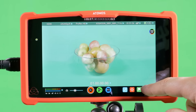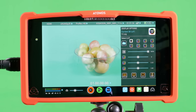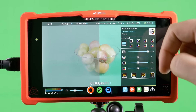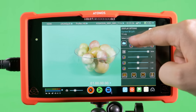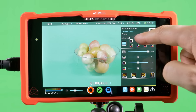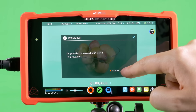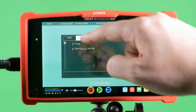Now we come to the display options for the Atomos Assassin. If you're working with log footage and shooting in log, it's very important to be able to monitor using LUTs. Here you're able to select the monitor LUT button and view the LUT in split screen, full screen, or with no LUTs at all. You're able to save eight different LUTs to any of the eight predefined locations on the menu, which allows you to see what your footage will look like when graded. You can either drag them straight to your hard disk or use some of the LUTs that are pre-built into the Atomos Assassin.